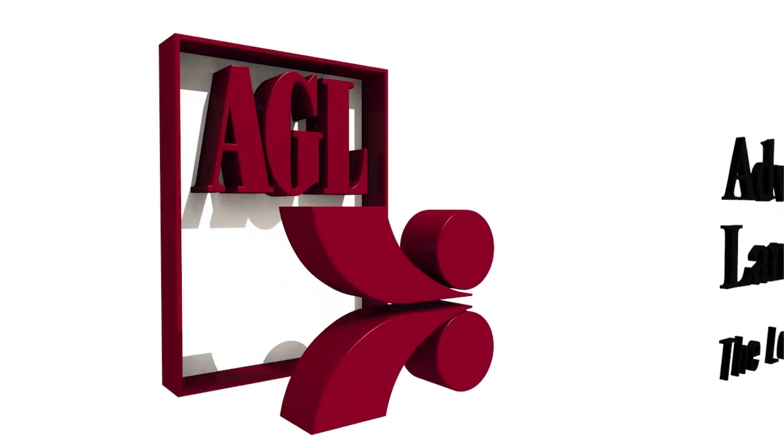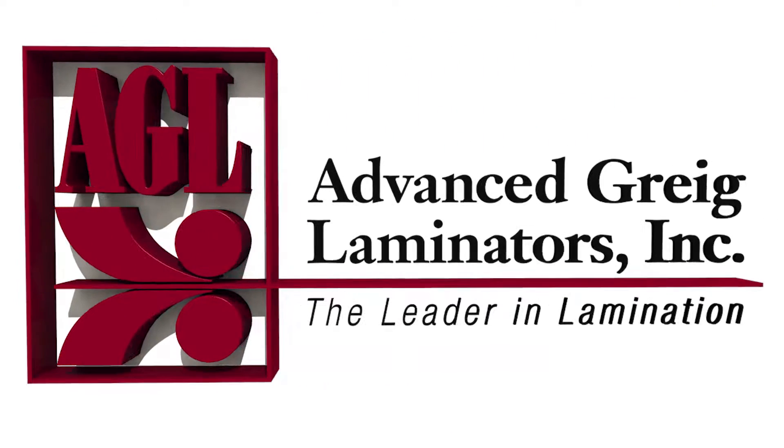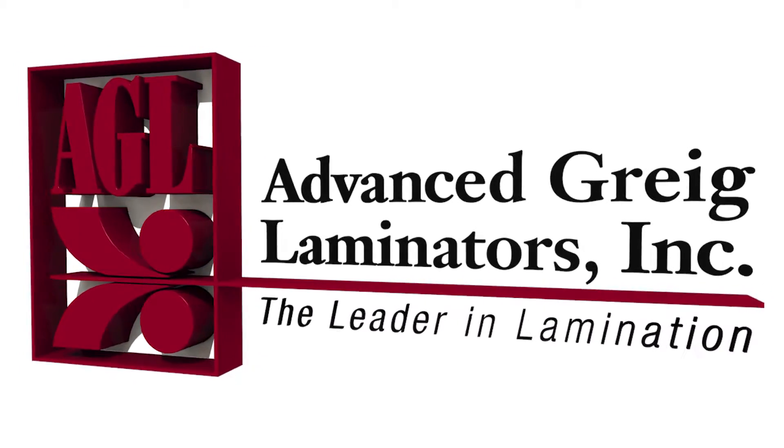AGL Advanced Gregg Laminators, the leader in technology and laminating performance, builds custom solutions to fit a wide variety of industrial applications.